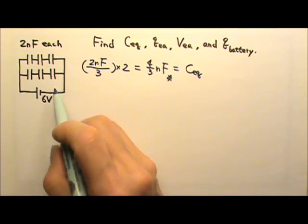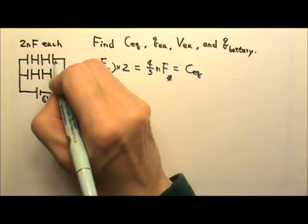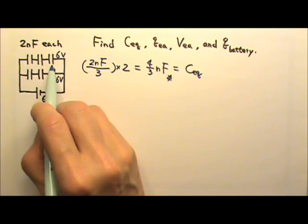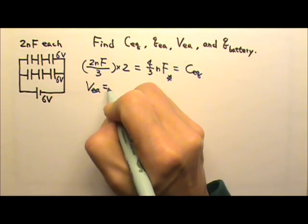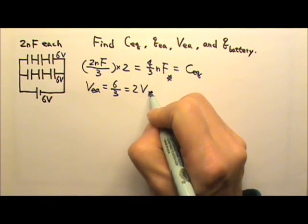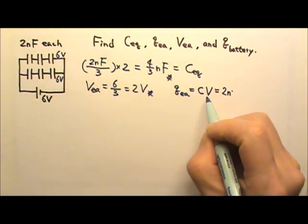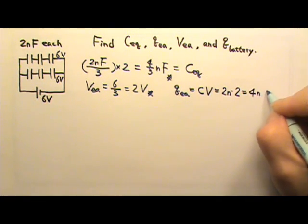To find the voltage, we look at the two segments — they are in parallel, so each segment gets the same 6 volts. Within each segment, there are three identical capacitors in series sharing the voltage evenly, so the voltage across each capacitor is 6 volts divided by 3, which is 2 volts each. The charge on each capacitor is C times V: 2nF times 2 volts gives 4 nanocoulombs each.